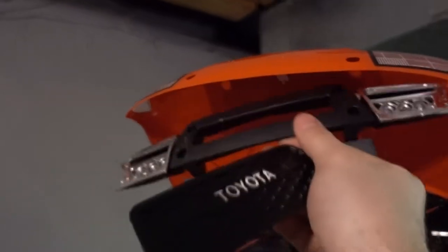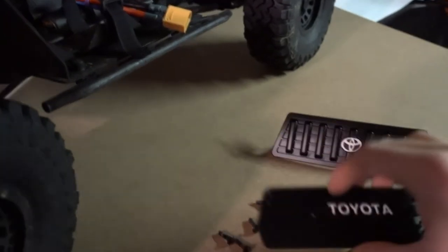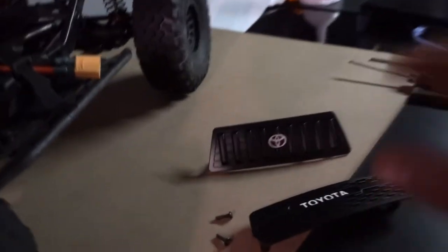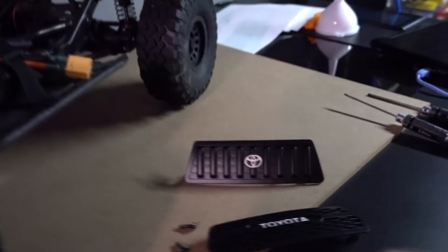Basically, you don't actually want to put this in first — you want to hold this up and then slide this grill through so it actually fits into the holes. Then you're going to slowly screw on each of the four bolts that you took off. Remember, this is a 3D printed plastic part so it is soft plastic, so you don't want to over-tighten these — you can strip out the threads and then you're going to have to figure something else out to attach it. So just be careful when you're doing that.